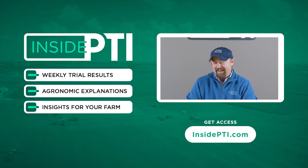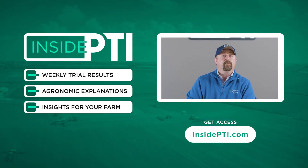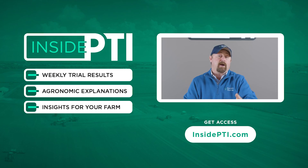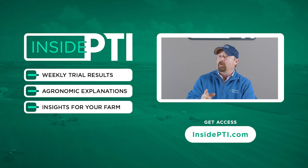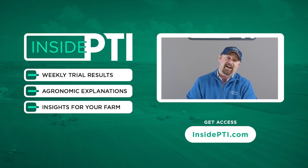We'll do our normal 40-foot strips and then we're going to back them down to 20-foot strips and evaluate the differences in 2021. If you have any questions about anything we talked about with strip cropping of corn and soybeans, you can reach out to any Precision Planning Premier dealer, or you can email us at InsidePTI at PrecisionPlanning.com. We'll see you on the next episode of Inside PTI. Thanks for watching.